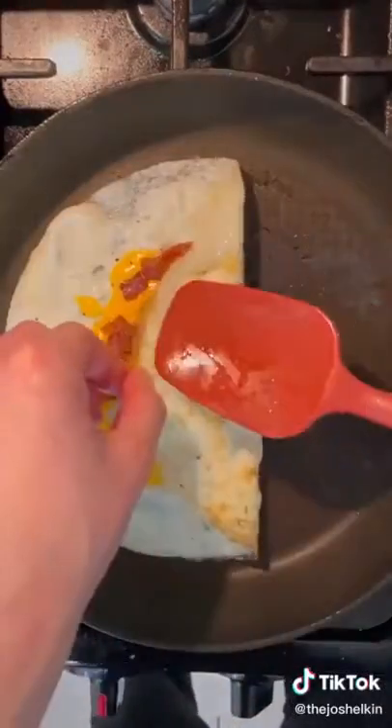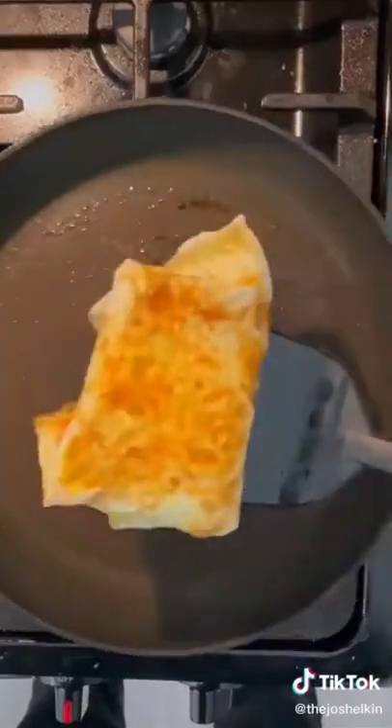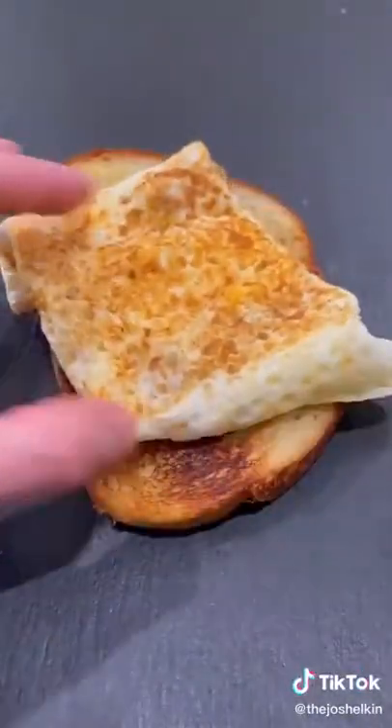When the edges of the eggs start to brown, fold each side to create a pocket. Then flip the egg and cook for a few seconds. Remove the egg from the frying pan and add it to a few slices of toast. Never skip egg day.